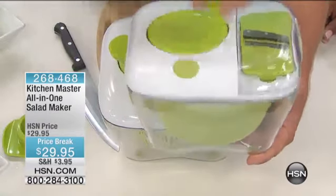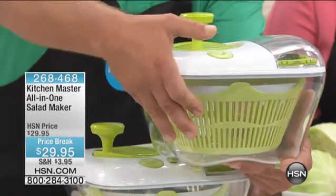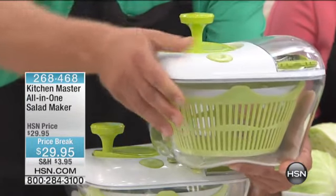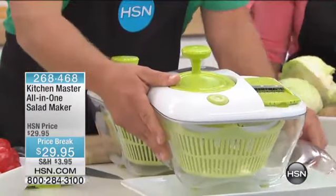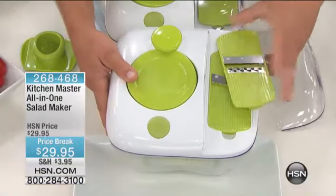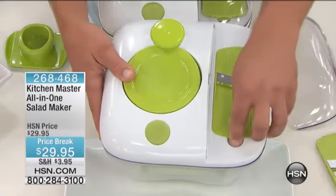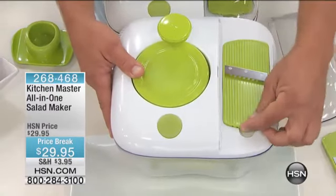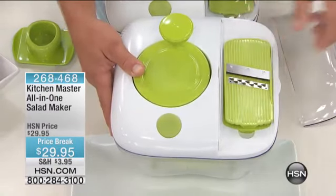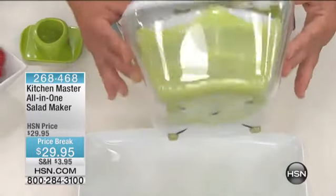As you're spinning your salad, you're going to have to stop it at some point. There's a brake right here in the front — you push down on that little button, it stops the machine. Right here on the side is where you're going to find all of your slicing attachments. You've got one insert that does all your julienning and chopping, and another insert that does all of your slicing.